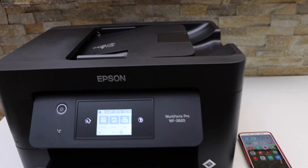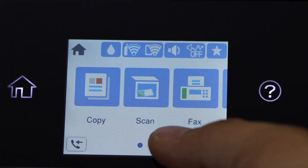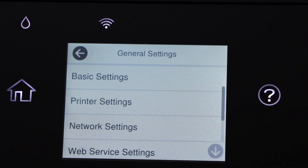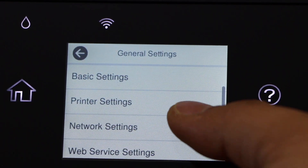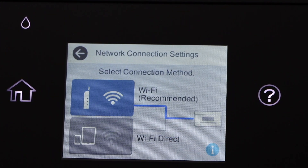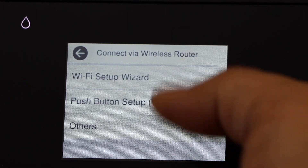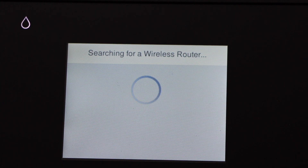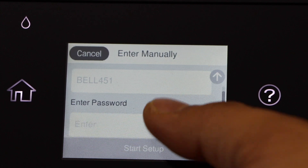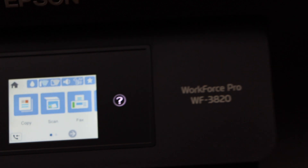Go to the printer screen, scroll ahead and select Settings, then General Settings, Network Settings, Wi-Fi Setup, Wi-Fi Recommended, and then Wi-Fi Setup Wizard. Select your Wi-Fi network and enter its password. After entering the password, it is connected to Wi-Fi.